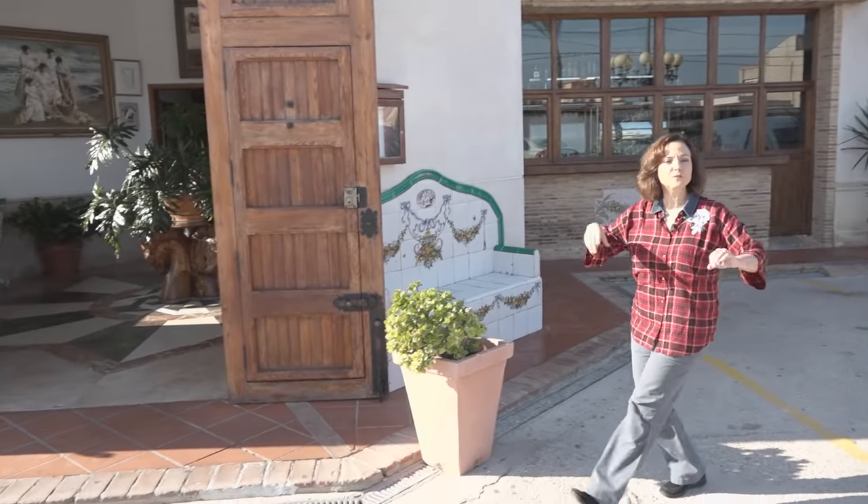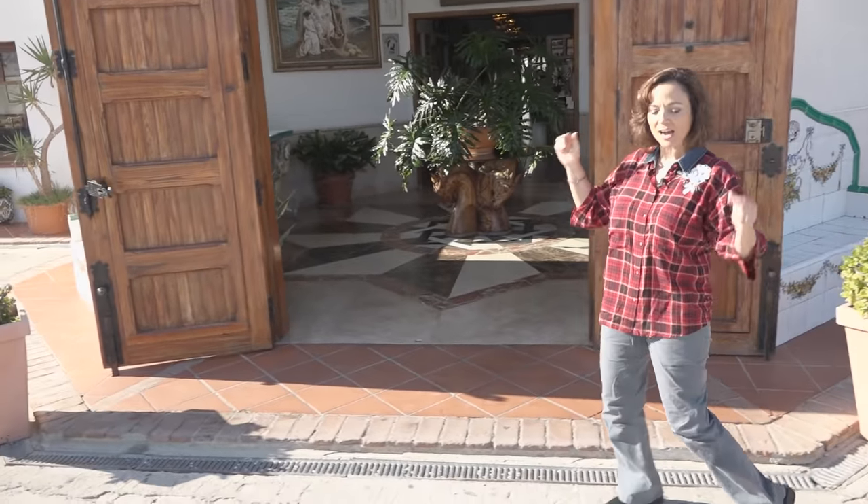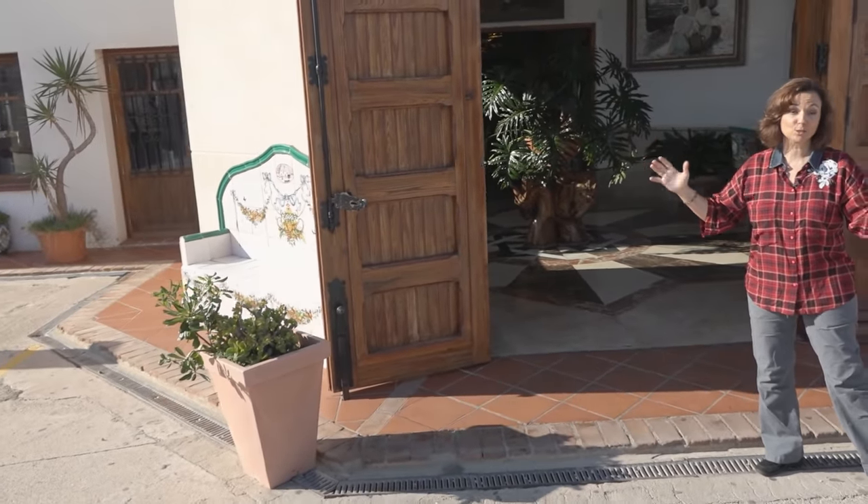Welcome to another helping of my favorite foods. Today it's a road trip all the way to the east coast of Spain — I'm going to learn how to make paella Valenciana. I know there's going to be lots of schooling.